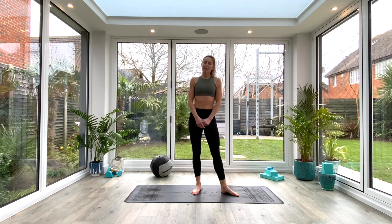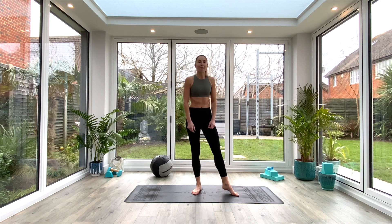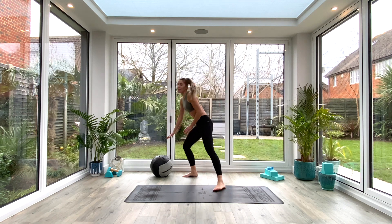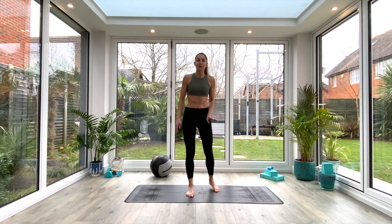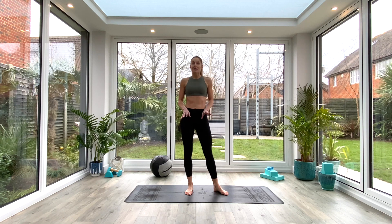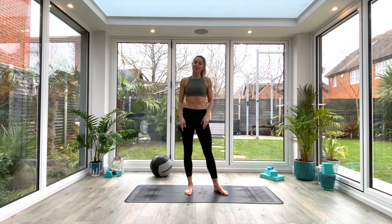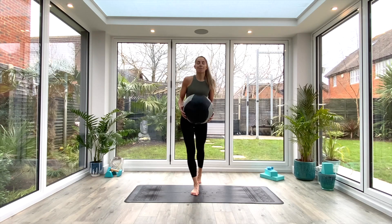Hey guys, and welcome back for another short flow. Today's session is a mobility and stability session. If you have a med ball or something similar to hand, go ahead and grab it, but you can do all these movements without any props at all. All you're going to need is some space on the floor and a mat if you have one. Whenever you're ready, come and join me in tadasana.